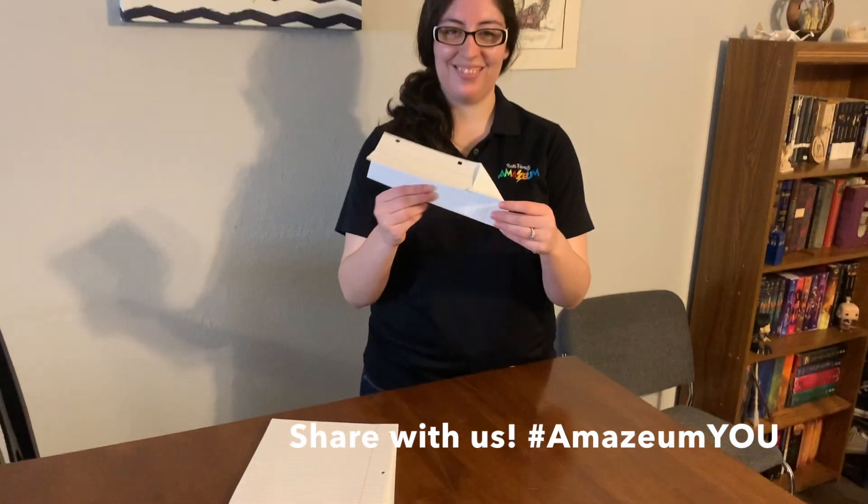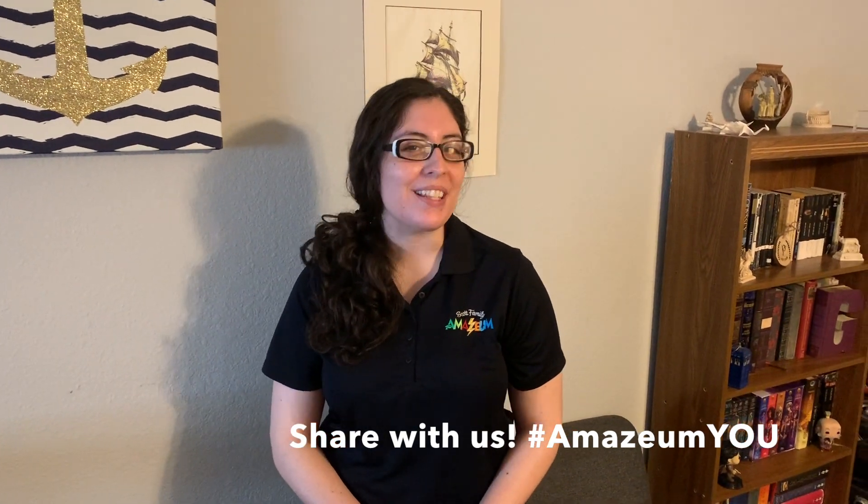And there's my airplane! Be sure to share your paper airplanes with us on social media.